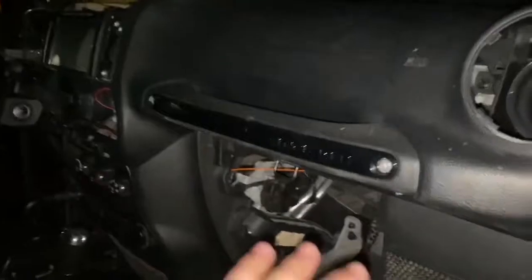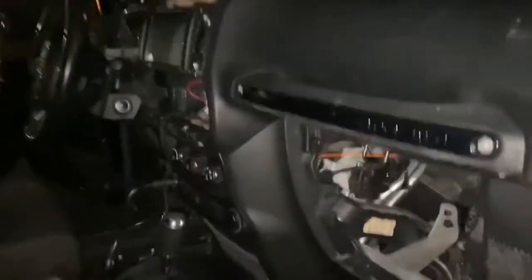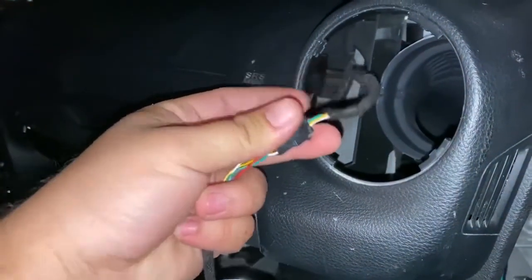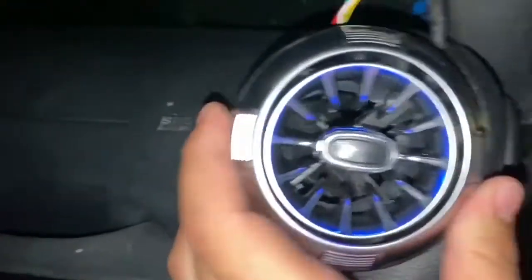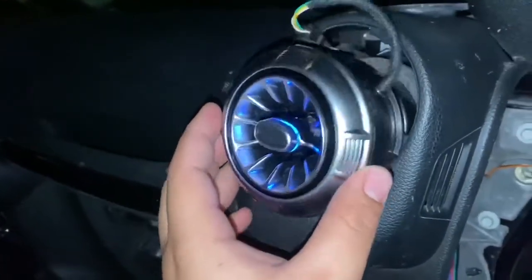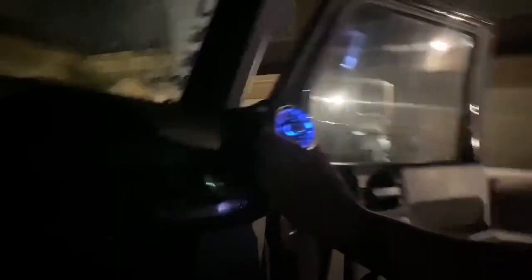Before we start putting everything together and zip tying, we're going to make sure the lights work the way they're supposed to. Grab your tester, plug it in just like that, put this in to test it. It looks like it's working — look how beautiful! Go through all the colors and make sure everything works. Looks like we're good, switch works.